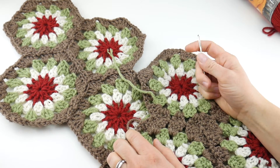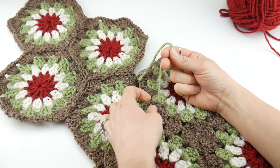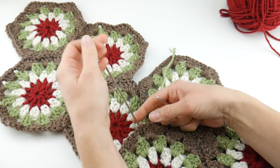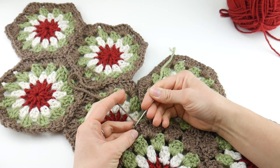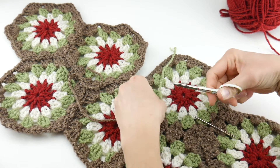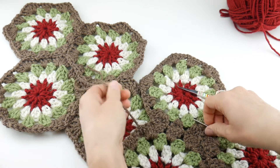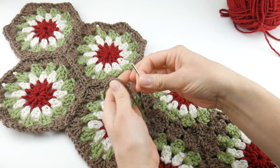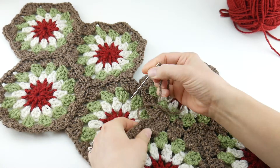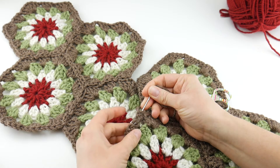You're going to encounter two different types of ends as you go through this process. Some of them you may have held along the edge as you worked, and they'll be tucked in already. Some of them, when you finished on the outer edge, you'll have to weave in with your tapestry needle. For the ones woven as you went along, you can simply give them a gentle tug and snip. For the others, grab your tapestry needle and thread it.